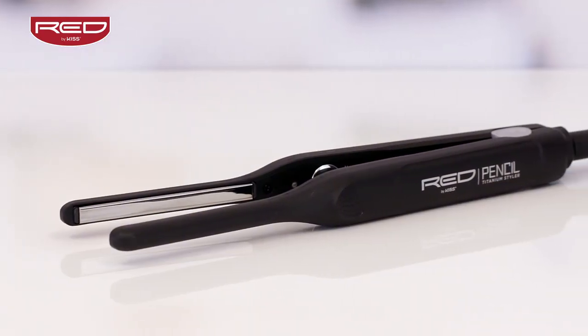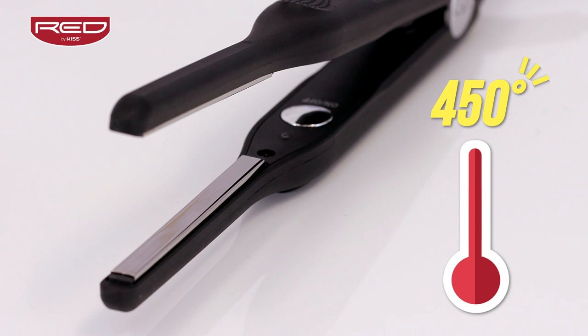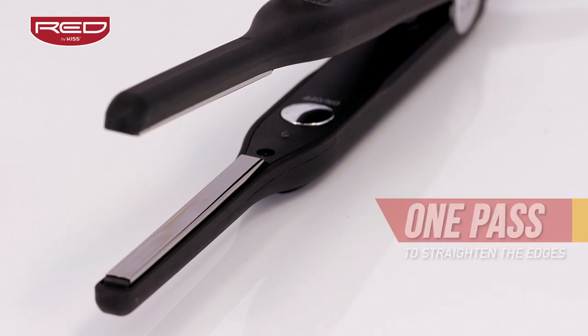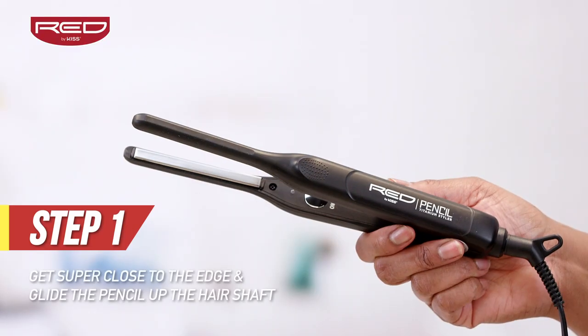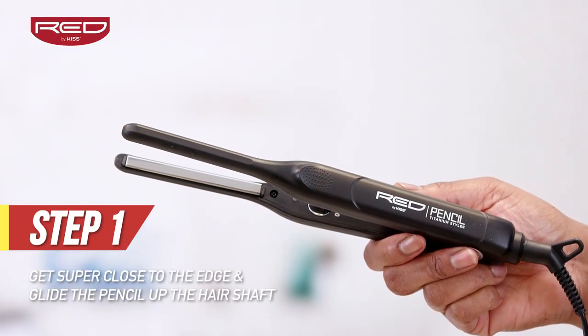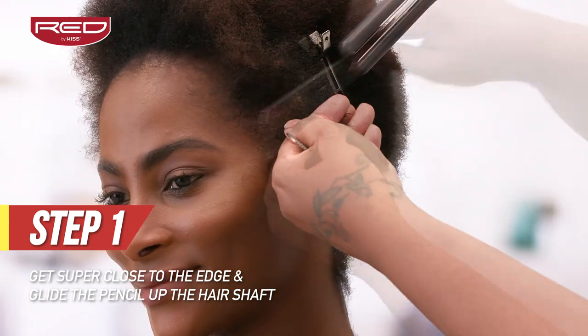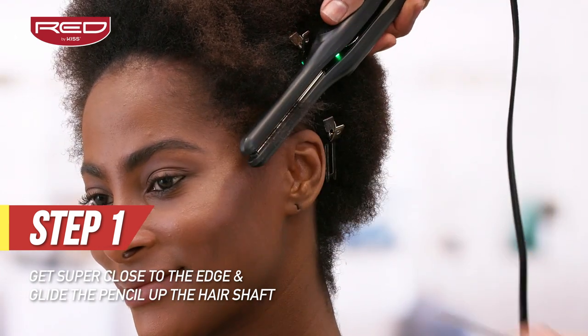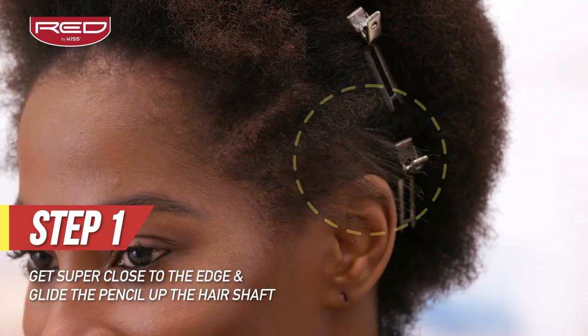With the Red by KISS titanium plates which heat up to 450 degrees in 60 seconds, you will only need one pass to silk out the edges. Step one: the 3/10 inch pencil flat iron is perfect for edge touch-ups with any style. Starting in the front, get close to the edge and silk out those stubborn hairs with one pass of this flat iron.